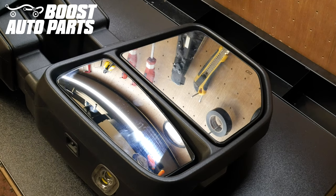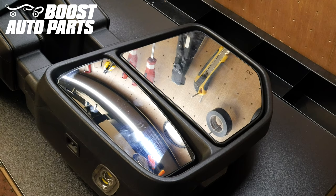To get all the parts shown in this video, check out our website at BoostAutoParts.com. Boost Auto Parts offers a wide range of tow mirrors, parts, and accessories for trucks and SUVs. Check us out at BoostAutoParts.com.